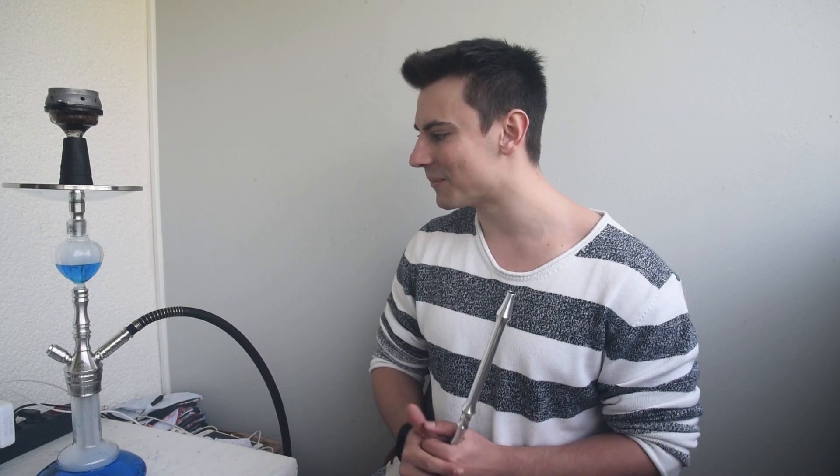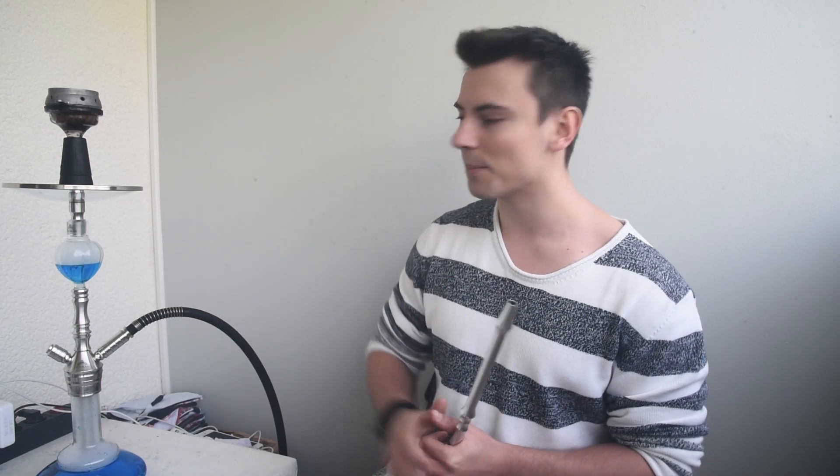Ich bin mega zufrieden mit der Pfeife – es ist echt ein schönes Schmuckstück. Aussehensache ist natürlich Geschmackssache. Wer das Aussehen nicht feiert: ich stelle euch in letzter Zeit viele Pfeifen vor, schaut euch auch einfach mal dort um. Ich finde es optisch im Gesamtpaket einfach richtig, richtig sexy – besonders für die Terrasse und draußen am See. Wer Angst hat um seinen Glas-Molassefänger, lässt den einfach zu Hause, steckt ihn kurz ab, und kann auch ohne Molassefänger mit an den See gehen.